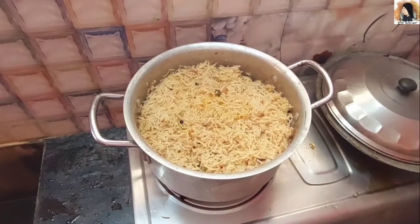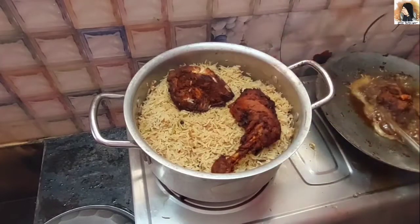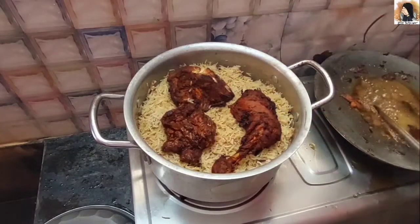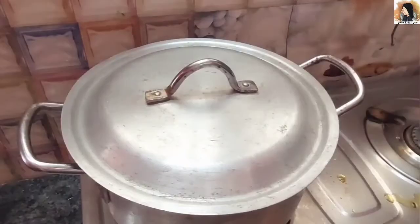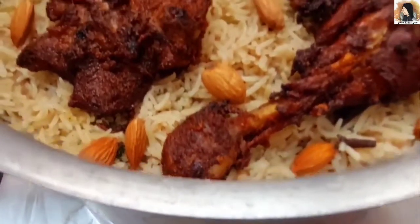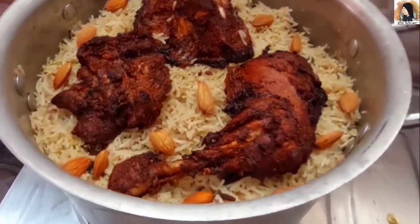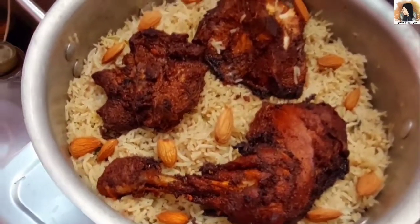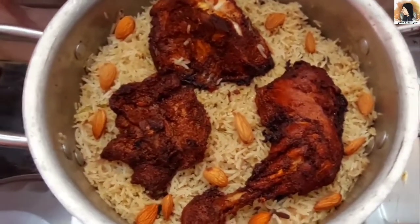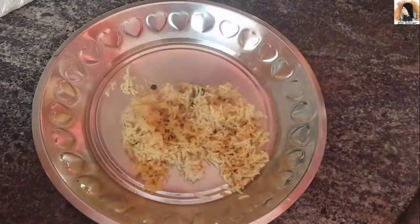Add some oil and charcoal to the rice and add a smoky flame to give the rice a smoky flavor. This recipe is easy to cook and has a great taste.